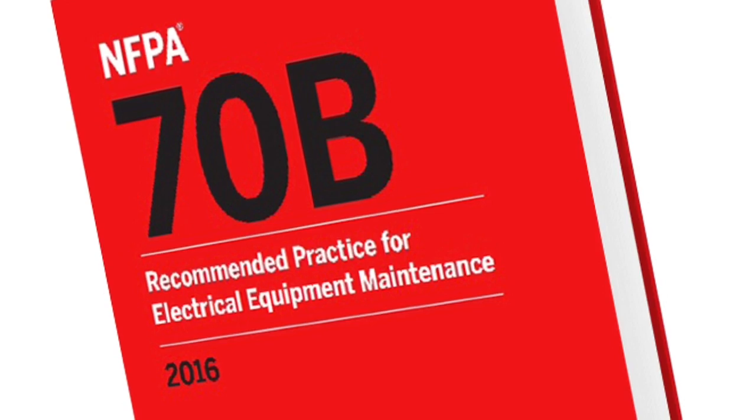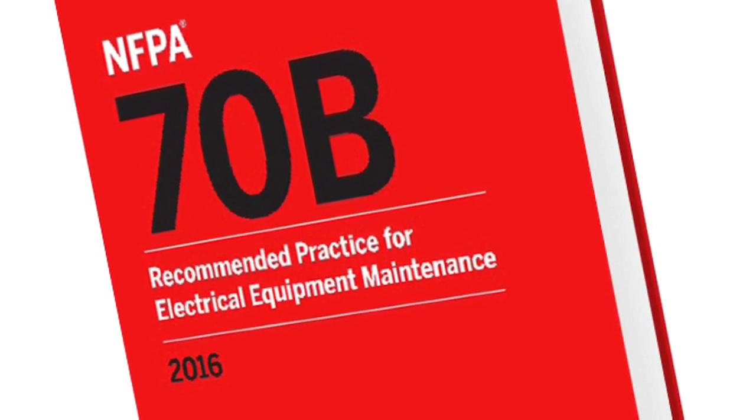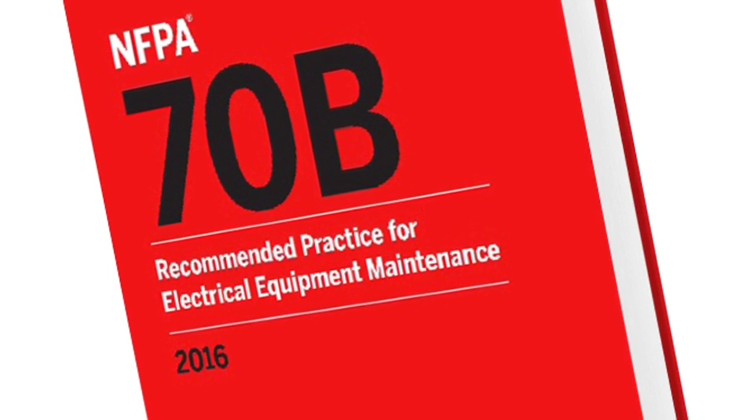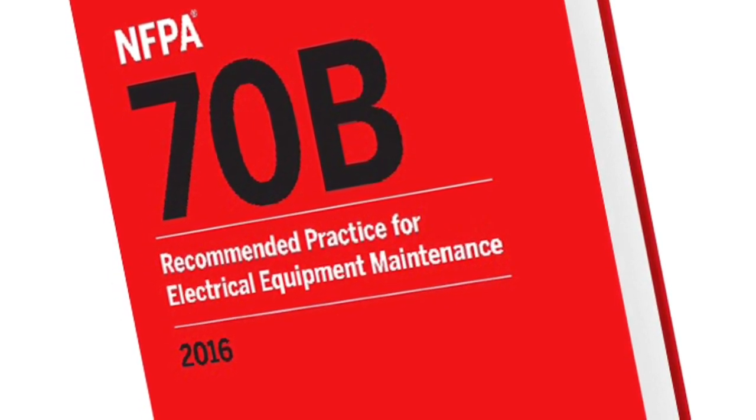NFPA 70B applies to preventative maintenance for electrical, electronic, and communication systems and equipment, and is not intended to duplicate or supersede instructions that manufacturers normally provide.